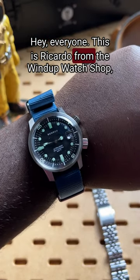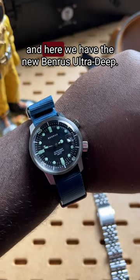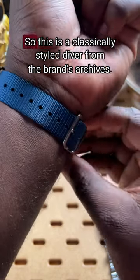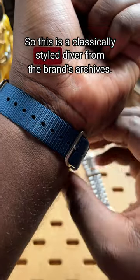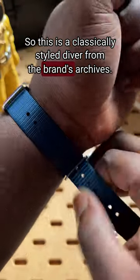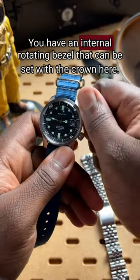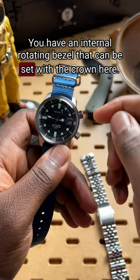Hey everyone, this is Ricardo from the Windup Watch Shop and here we have the new Benris Ultra-Deep. This is a classically styled diver from the brand's archives. It is 36.5mm from here to here. You have an internal rotating bezel that can be set with the crown here.